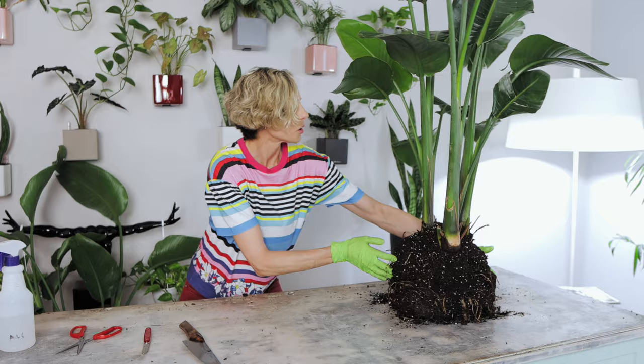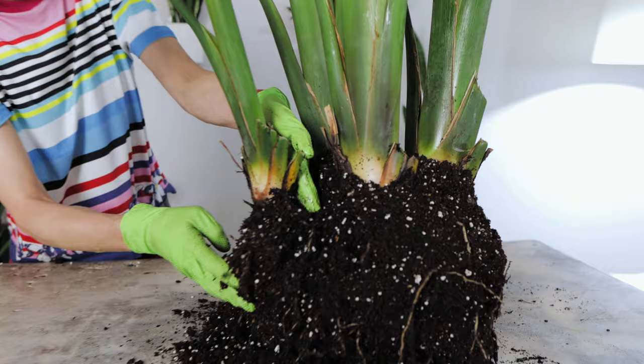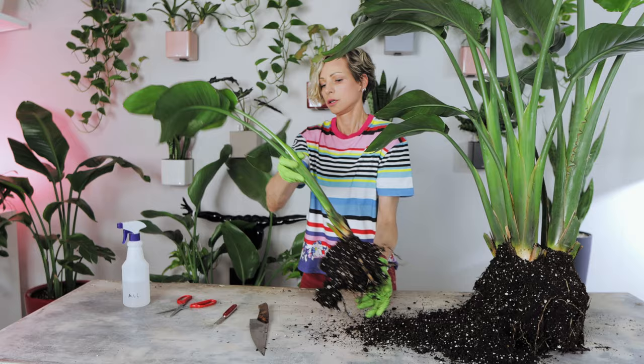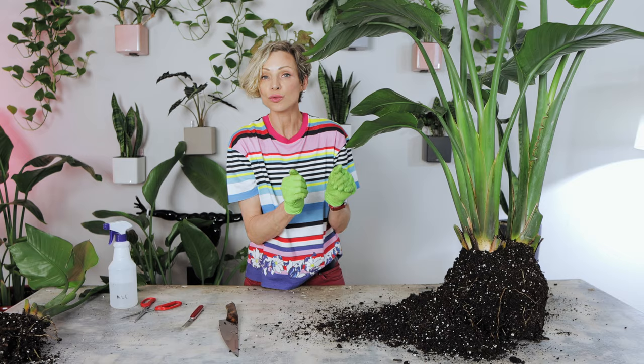I'll start with the smallest stalk. Most likely it'll be easier to remove by hand since it doesn't have a large root system, so I'll definitely try that first. No cutting needed — roots are very healthy. Now let's see what's going to happen with the other plant. You don't have to be afraid to cut the roots — it is not harmful to the plant.